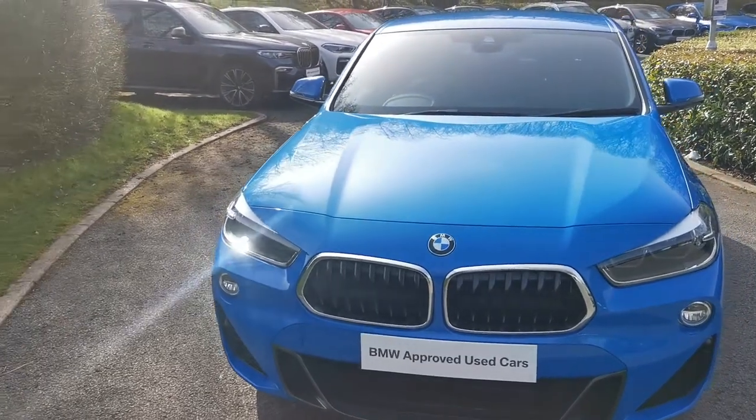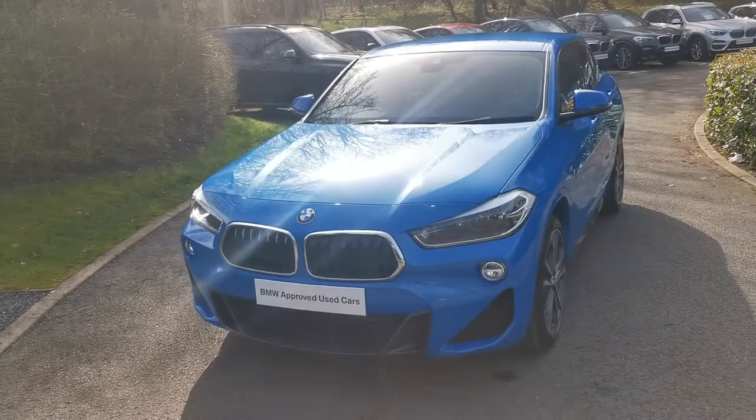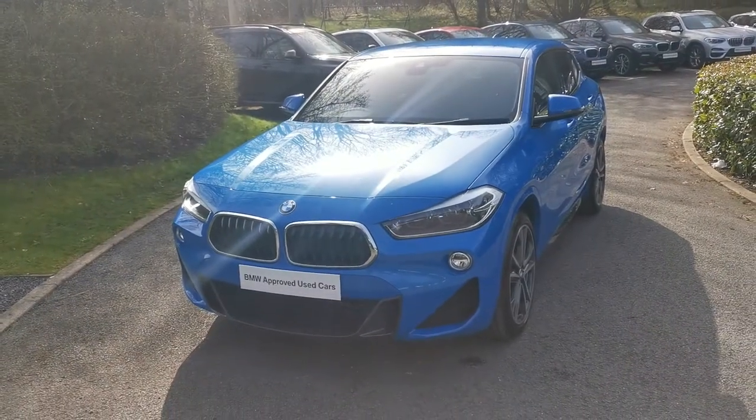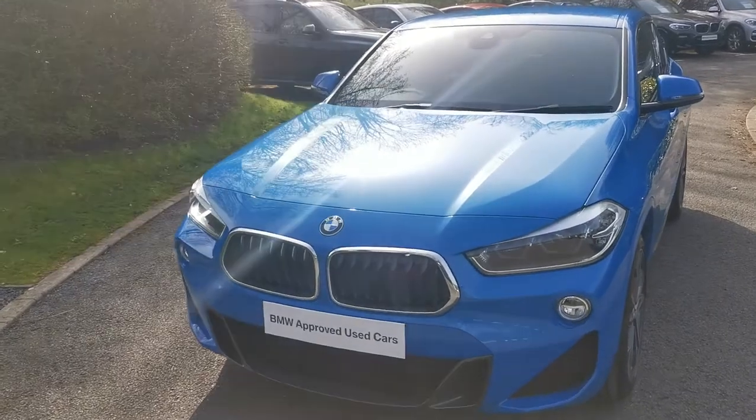Starting on the front, we've got the beautiful Masana Blue Metallic paint finish. This is actually one of the launch colours that the X2 was launched in. I think it really does suit the styling and character of the car extremely well, and on a beautiful day like this it will just make that metallic paint pop.